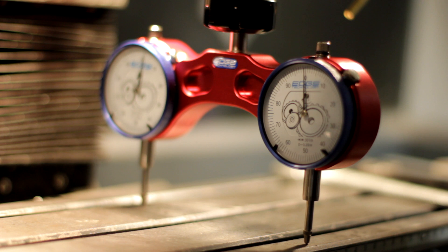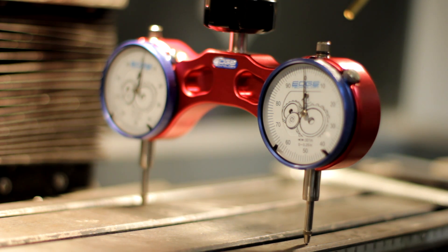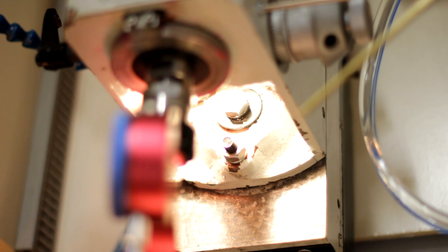It's hard to see here but the readings are within one thousandth of an inch, so I'm not going to do any shimming or adjusting in this axis.